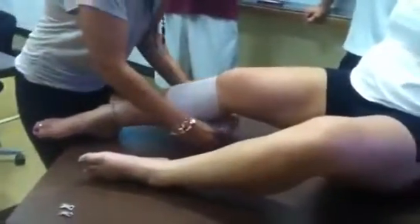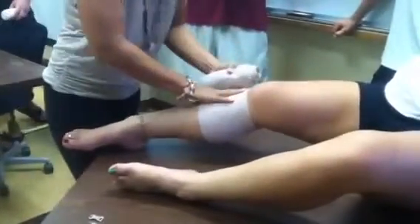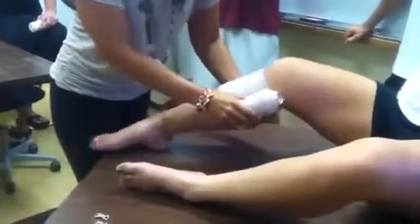For knee support, I'm using a double length, double width. We're going to go nice and tight, anchor distal away from the injury. We're going to go two, and I have a slight bend in the knee.